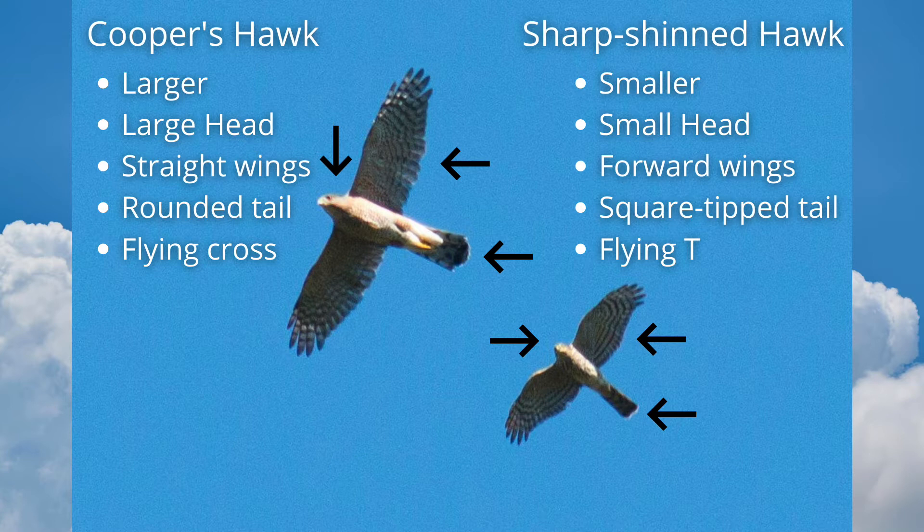The Cooper's hawk is larger and lankier, with a big head. The wings are straight. The tail has a rounded tip. It looks like a flying cross.